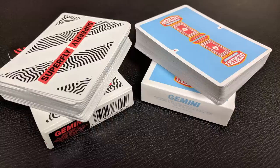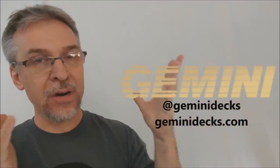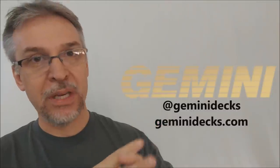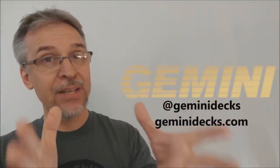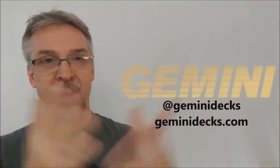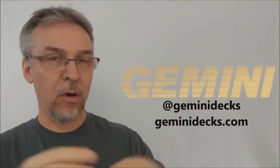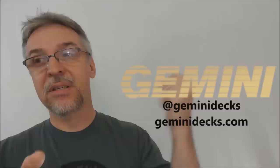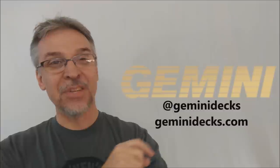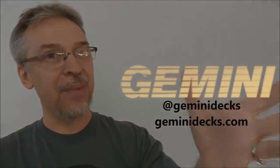I believe these decks are both sold out at GeminiDecks.com, but you can always head there to find other decks and keep following Gemini Decks on Instagram and all their social media so you know when new decks are coming out. These are awesome decks to have — cardistry guys love the back designs and card collectors love all the beautiful colors. I want to thank Tomas for allowing me to have these decks so I could do these reviews for you. Thanks guys, and I'll see you next time. Bye.